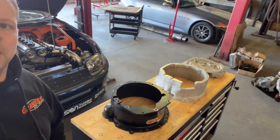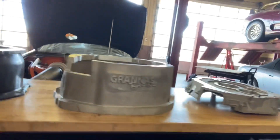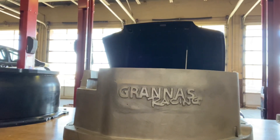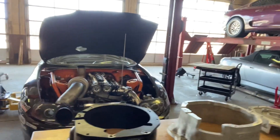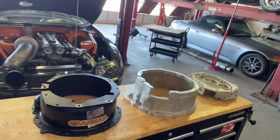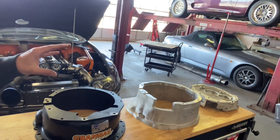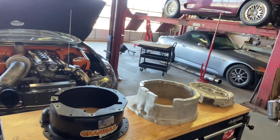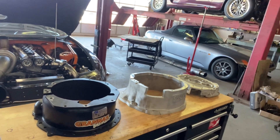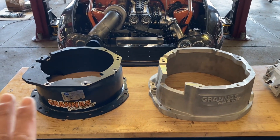I'm going to show you what we've got going on. This is the new Granice Racing product. This is the quick time bell that I've been using in all the kits, and this is the new Granice Racing cast aluminum bell housing. You can see it's got the logo in there, and it's a direct fit from the T56 to the 2J motor. It's going to come with a little bit less cost and some other added benefits.